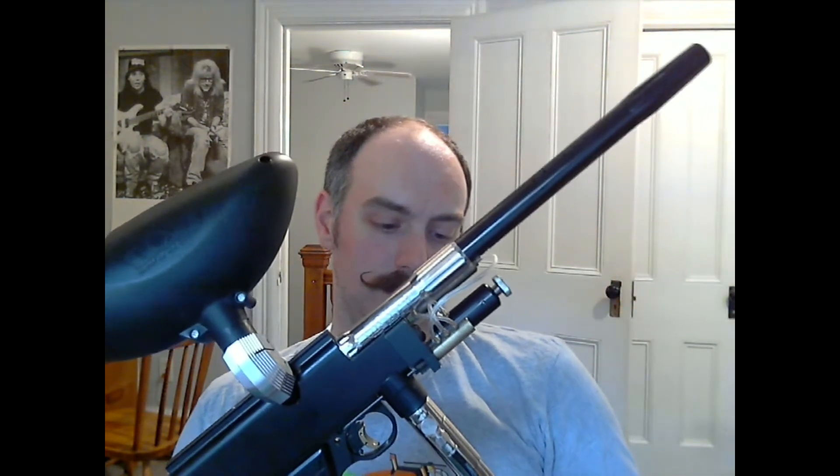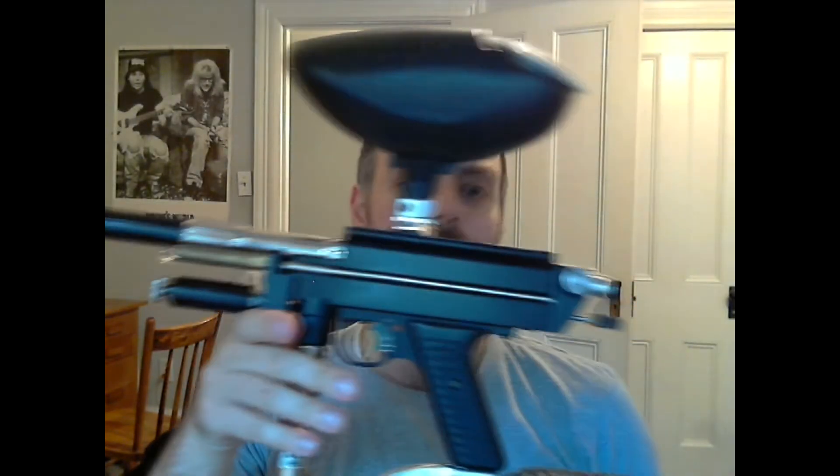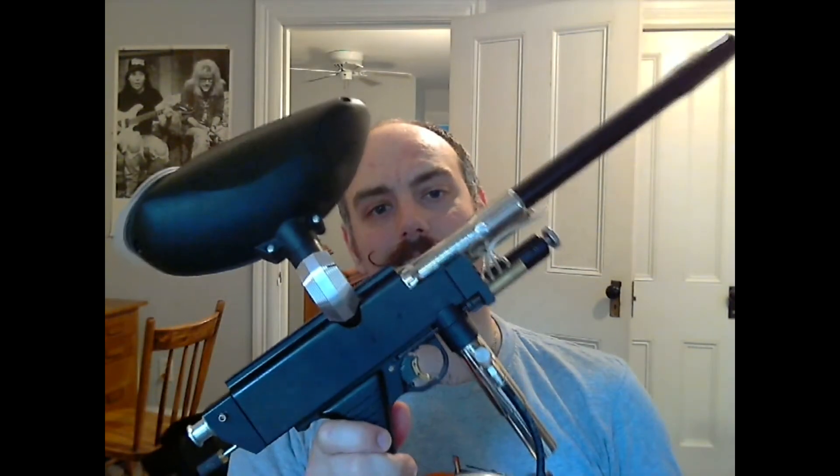Super nice gun, super fun to play with. With this huge Palmer's reg on here, it's crazy consistent. It's really rewarding to pick people off with their $2,000 brand new space guns with a 23-year-old Autococker that was used to rock people in tournaments. Just a lot of fun. I thought I would show this to everyone as a nice easy way to get back into Tom's Gun Show. Alrighty, peace.